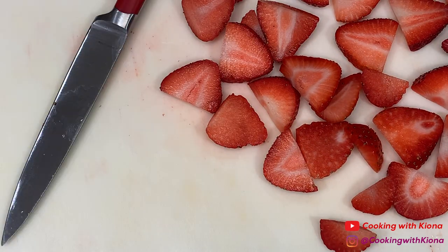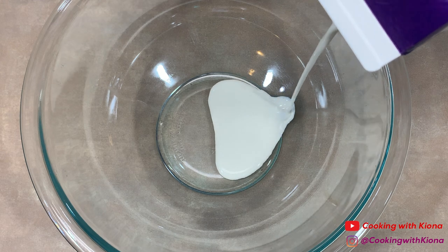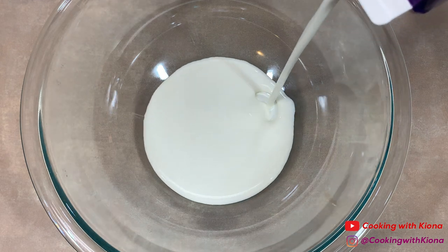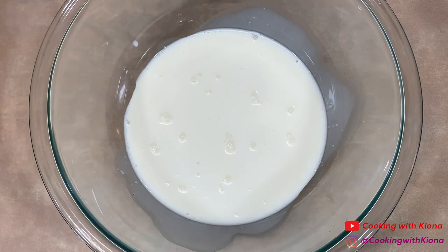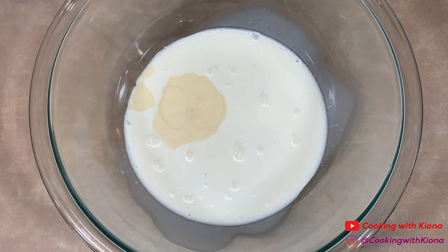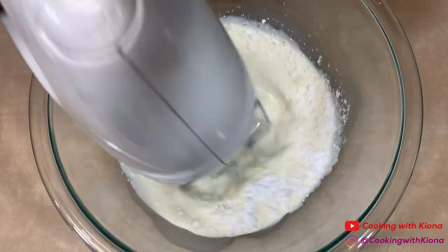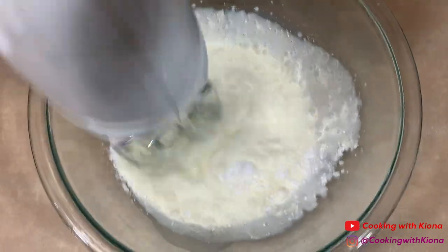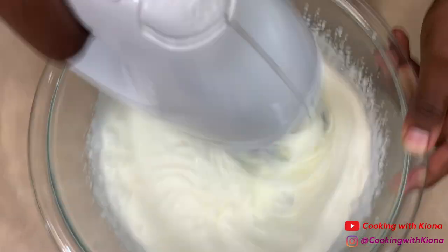When you're finished, set your strawberries to the side. Next, we're going to make some whipped cream. In a bowl, add about a cup of heavy whipping cream, one-fourth teaspoon of vanilla extract, and a half a cup of powdered sugar. Beat everything together until stiff peaks form.